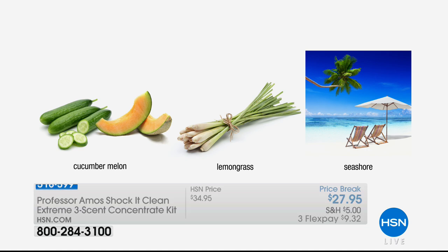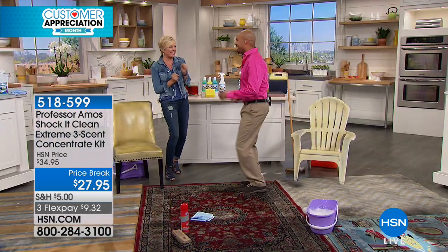These three bottles of concentrate make 96 bottles, depending on how you use it. You can use it concentrated, put it in your Bissell machine, or use it with a Tampico brush to clean the carpets. And Amos the Third is here — this man has been so proud of his father for all these years.